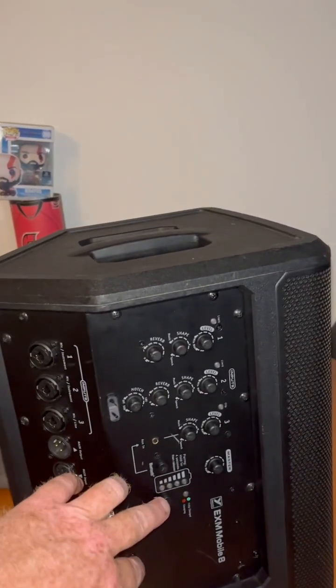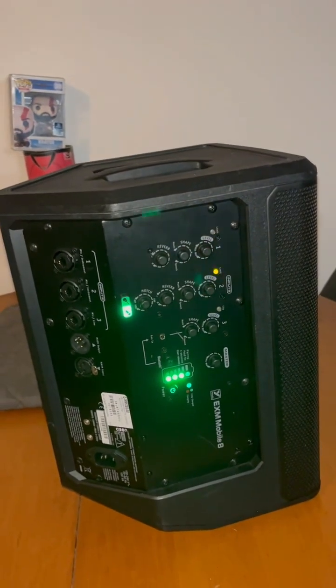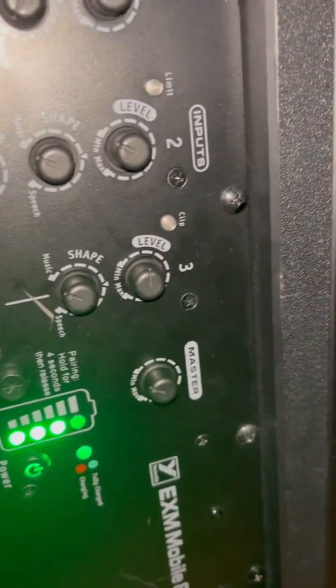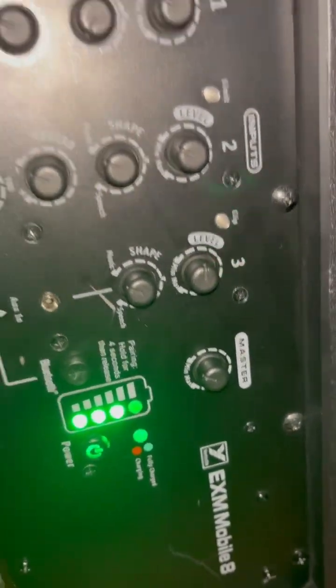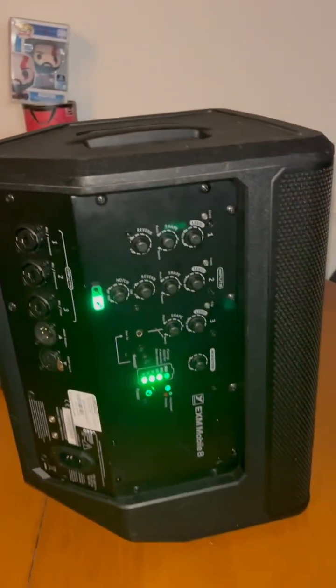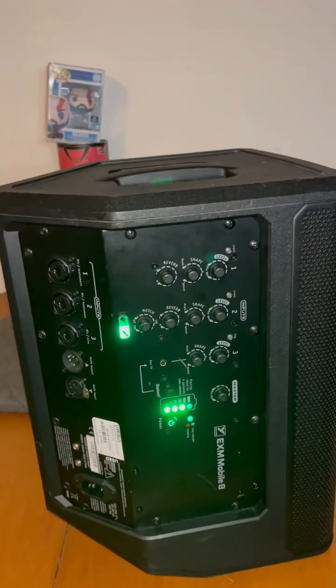I also find the battery power indicator a little too bright. When you're getting down there trying to look at the buttons with the speaker on, these bright lights really almost blind you — they're really bright. That's a bit of a design flaw or oversight they should address.